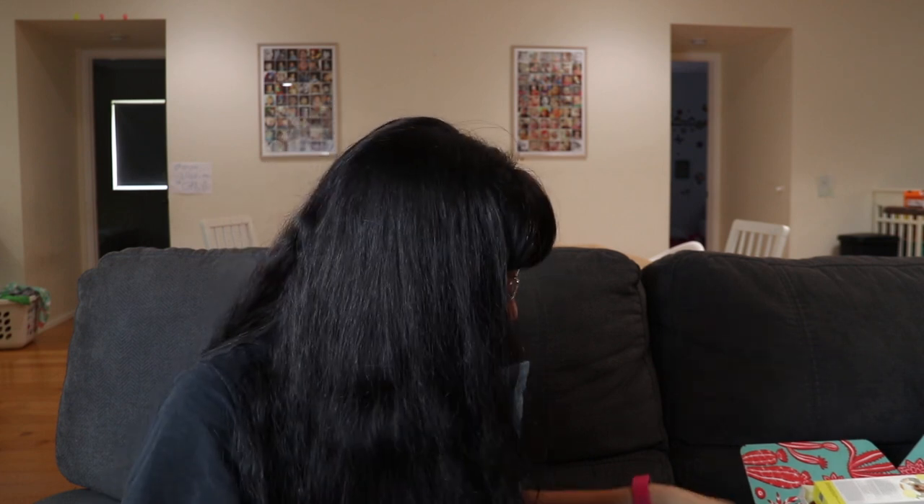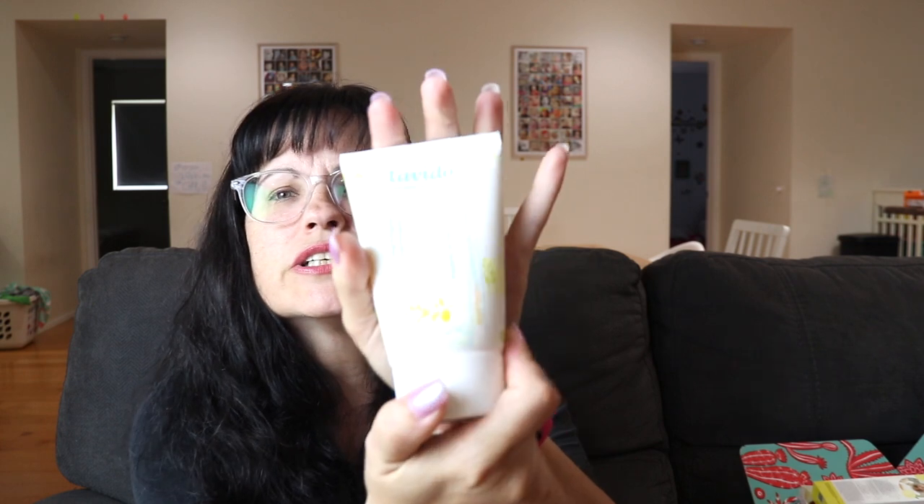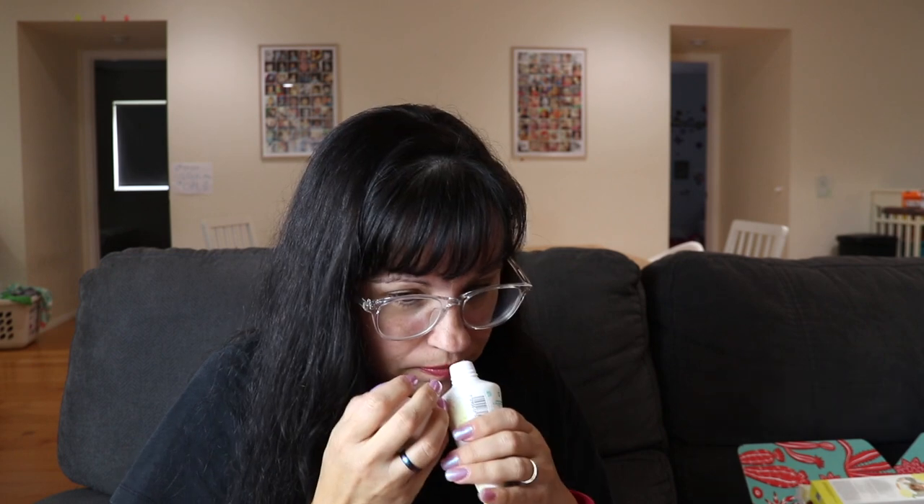Next is the Levito aromatic body lotion in mandarin orange and bergamot, which retails for $19. I already put some on — it smells good and feels very soft. I just have one lightbox here, which isn't quite enough light, but anyway this lotion is nice.